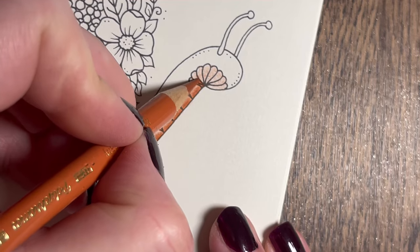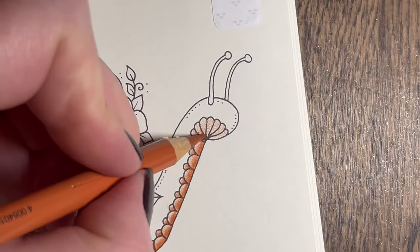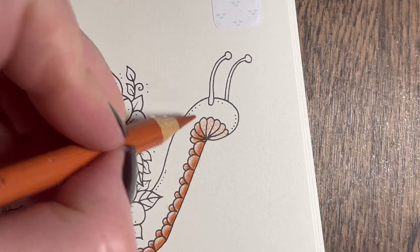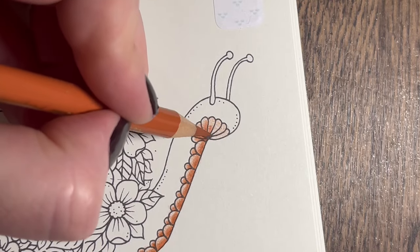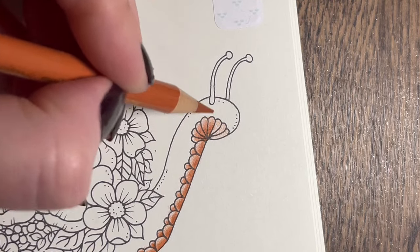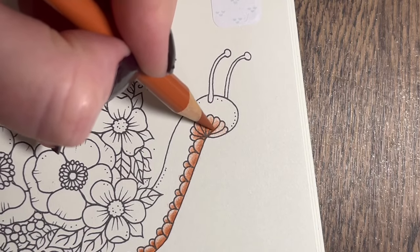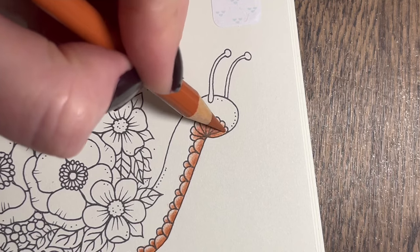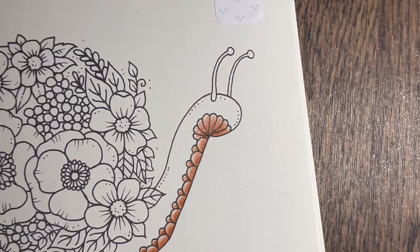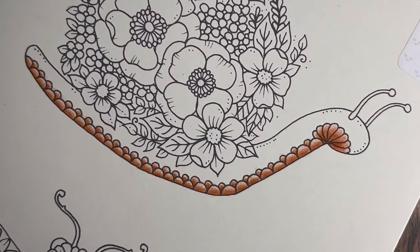Now we're going to do the same thing on these bits here as well - higher pressure at the bottom and leaving it lighter at the top. I hope my big hand isn't in the way! I'm also expecting a lot of parcels so if my doorbell starts going off... Christmas is about two weeks away now. So that's the bottom bit of this snail done.